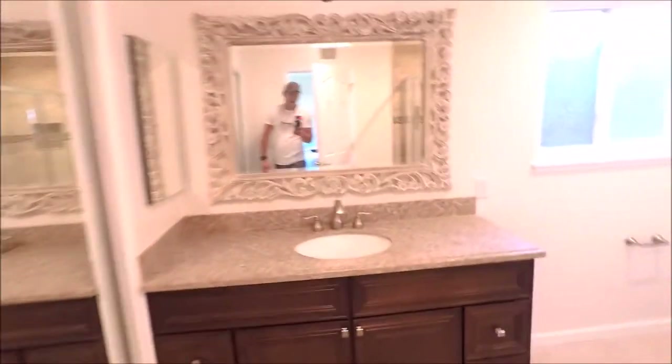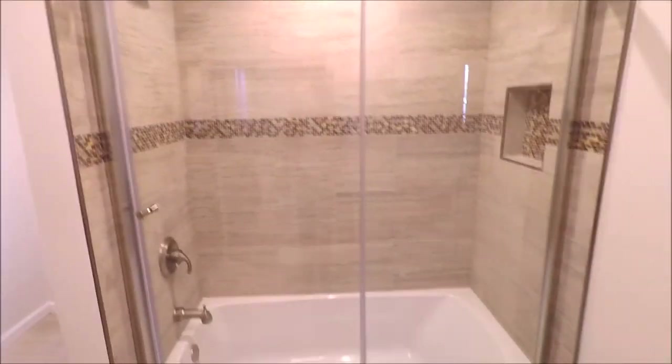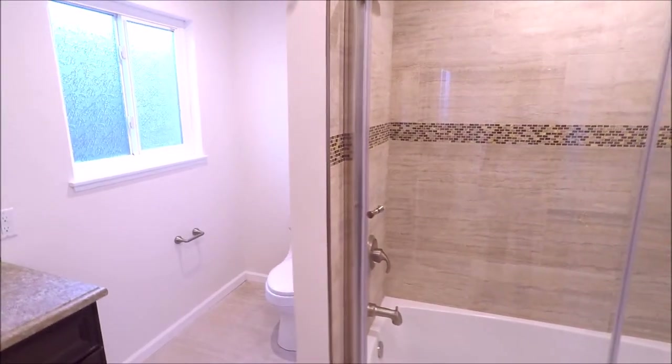What's up guys, welcome to Bath and Shower Tile Ideas episode 11. Let's show you some before and after photos and then we'll talk about what material we used for this bathroom remodel and shower build.